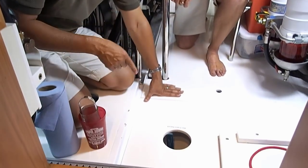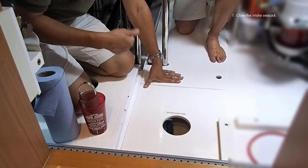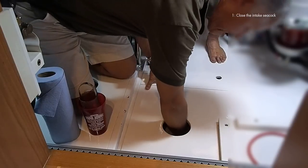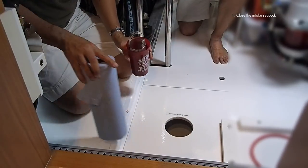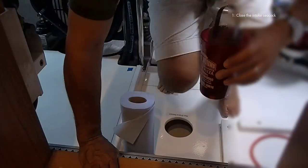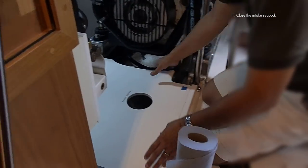First step is to close the engine intake seacock — that's the water coming into the main engine that's going to go through that strainer. You have an access hole in your floorboard so you can just reach right through. You don't have to lift the floorboard up; you can just shut it off. It makes it nice and easy. After I get that closed, I'm going to shift around and switch sides so I have the best access to the sea strainer.